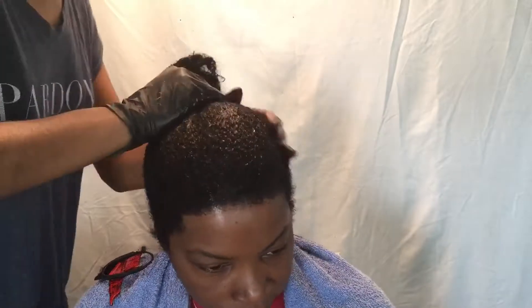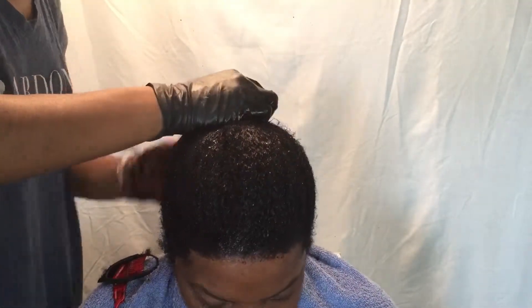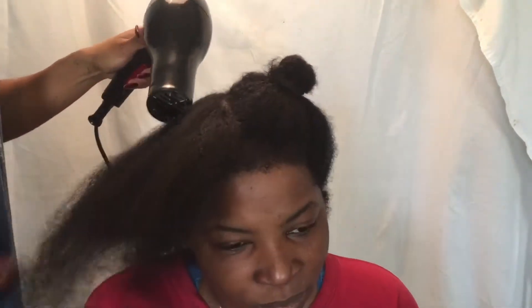We are going to let this rinse sit on her head for about 20 minutes. After rinsing out the rinse, we're going to blow dry the hair to make sure it's completely dry through and through.